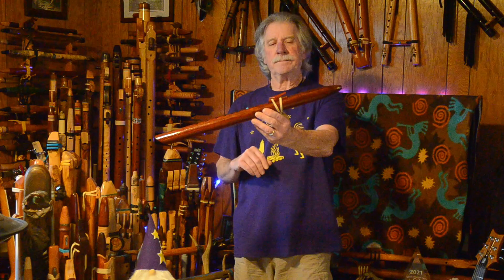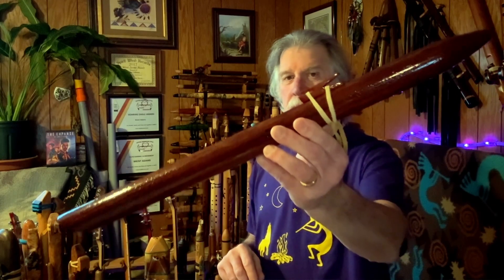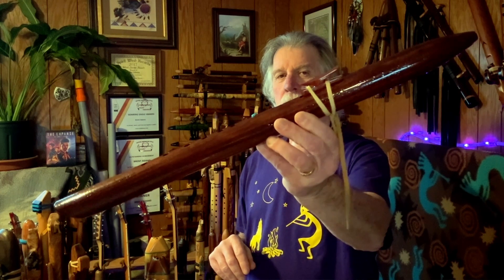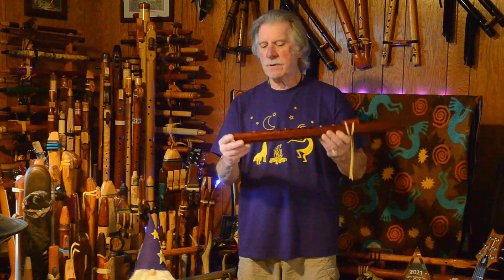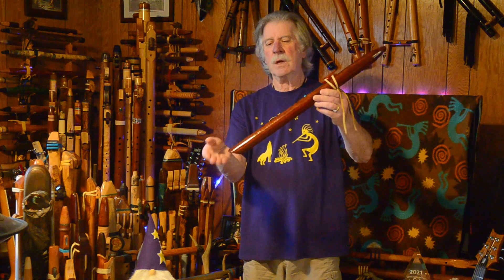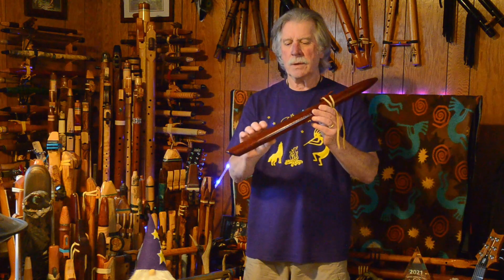You tell me what you think — does that look out of proportion to you as it does to me? If it would have tuning holes and extended a little bit, I probably would not be thinking along those lines. But this doesn't have tuning holes. This is the foot end of the flute and how it is tuned. He cuts that until he reaches the fundamental note that he wants.